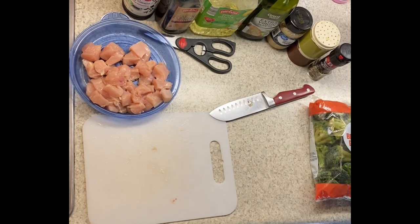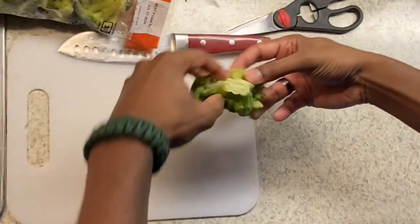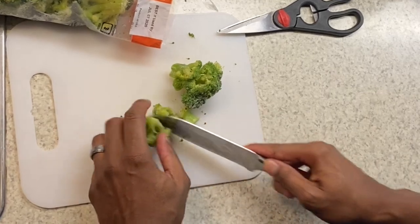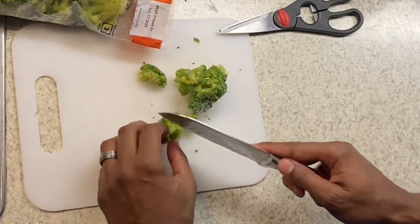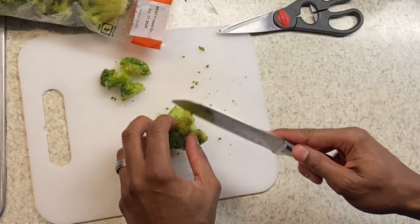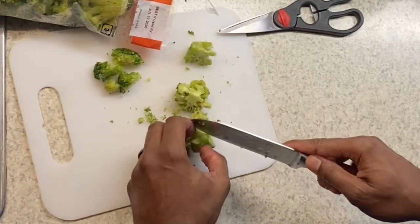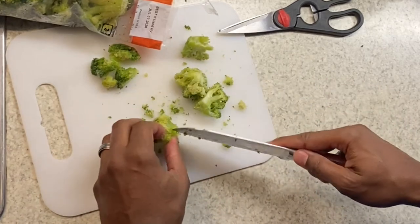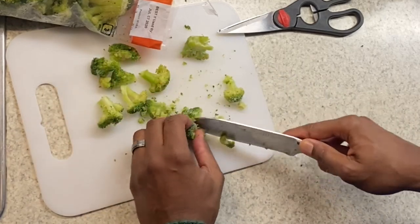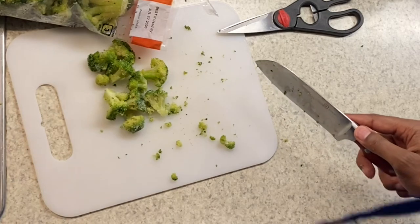Going to clean off my tray and do the broccoli. Alright, tray has been cleaned and sanitized. Just going to show you a couple of examples of how I do the broccoli — nothing special. I'm going to cut this big end off and then just cut down the middle to get a nice bite-size floret. This is partially frozen, which makes it a little easier to cut versus if it's all the way defrosted because then it gets a little mushy. The bigger ones I just cut down.